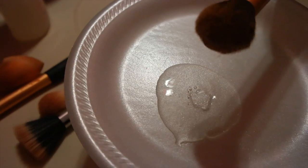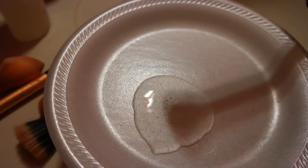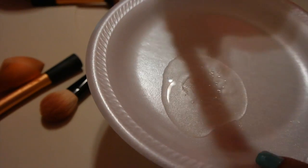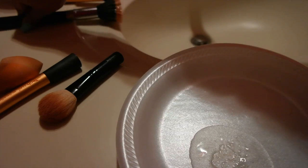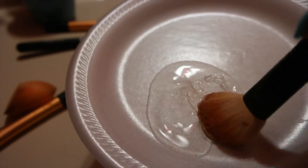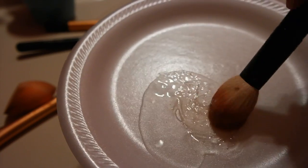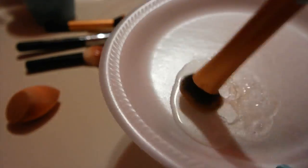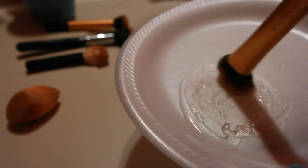We're going to start with the first brush — take a little bit of soap and let it sink in. I'm going to place the other brushes to the side and make sure the soap really gets deep in there and absorbs the product. I'll do that for all the brushes, and we're going to save the beauty blender for last.